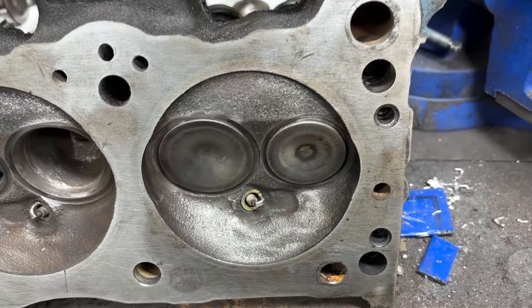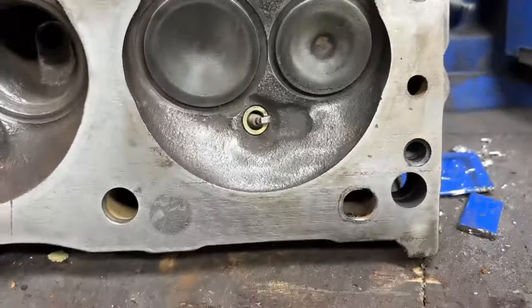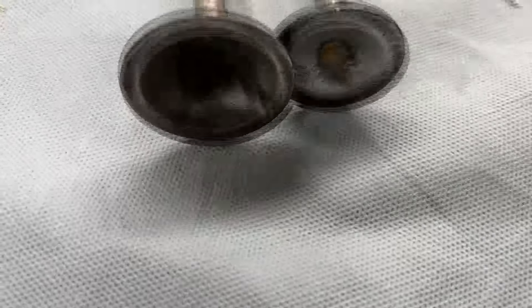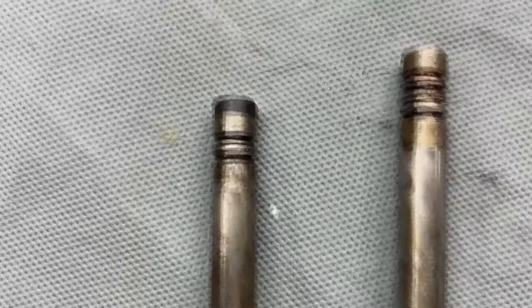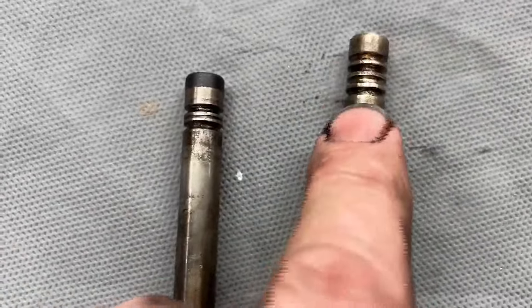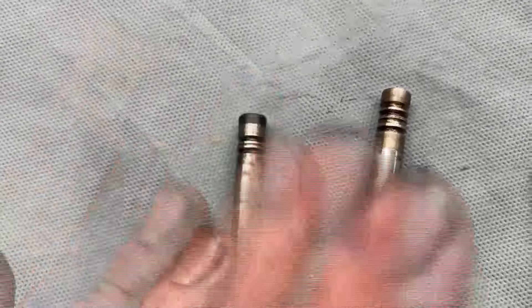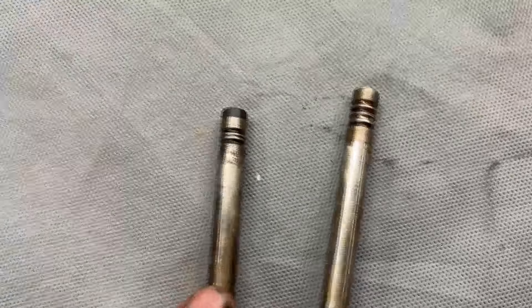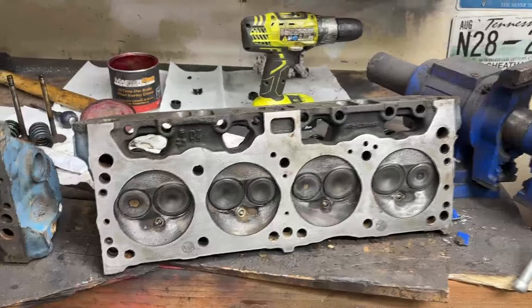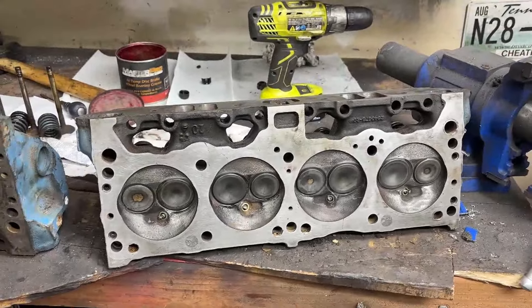Repeat the same process for the intake valve and you've got one cylinder done. One thing to note when doing this yourself: the exhaust valve and the intake valve both have different keepers. The exhaust valve has a three-rib keeper and the intake valve has a two-rib keeper. You can't really mix them up, but just a heads up so you don't put stuff together wrong.